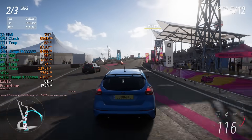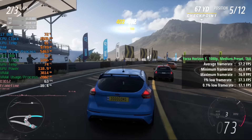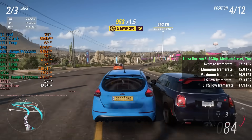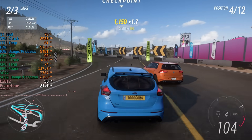Finally, Forza Horizon 5 at 1080p with a medium preset and TAA gave an average of 57 FPS. I think the low preset would have got us over 60, but this was still more than playable and there were still some areas where 60+ FPS was achieved. The percentile lows do leave a little to be desired.